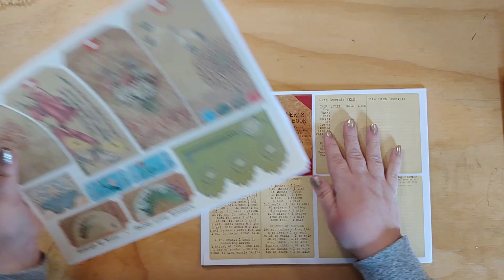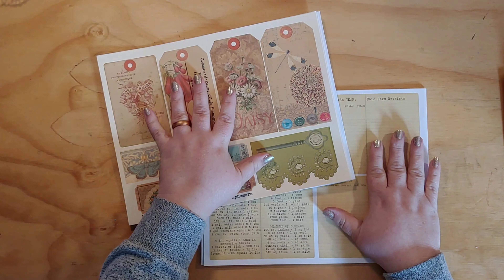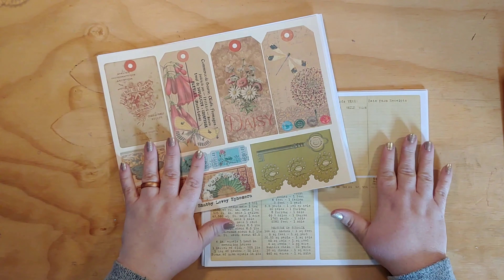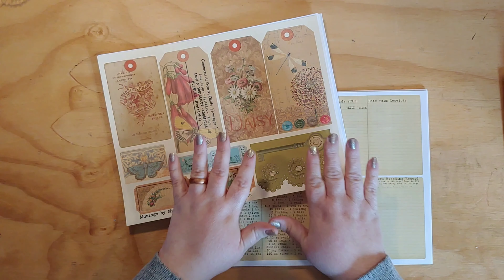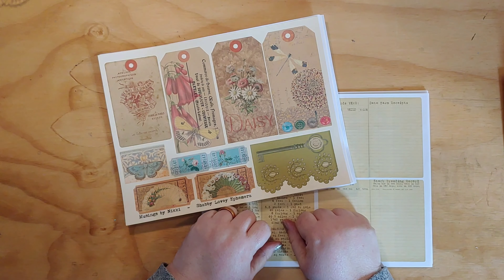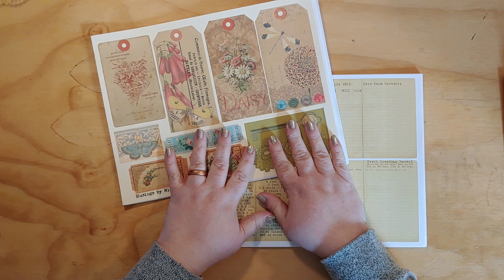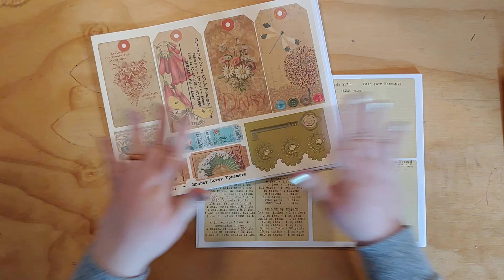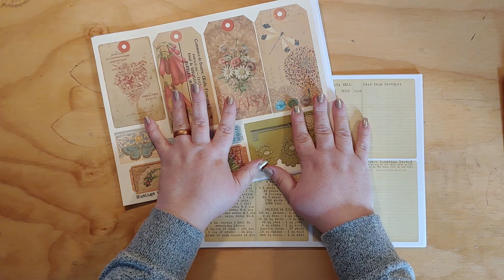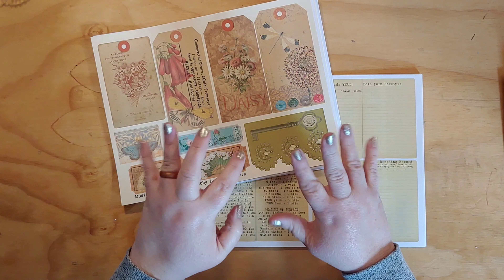Here are the two new kits: Shabby Lovely and The Farmer's Wife — they're in my shop right now. Thank you for all your support and I'll see you very soon again. Thanks, guys — have a great day, bye!